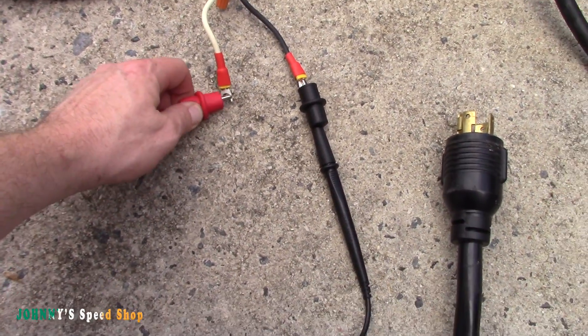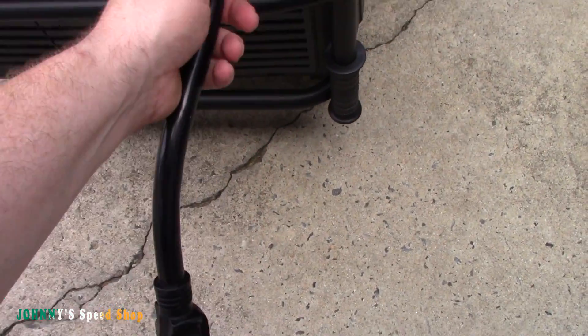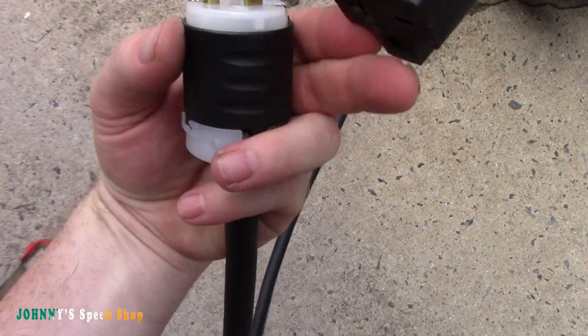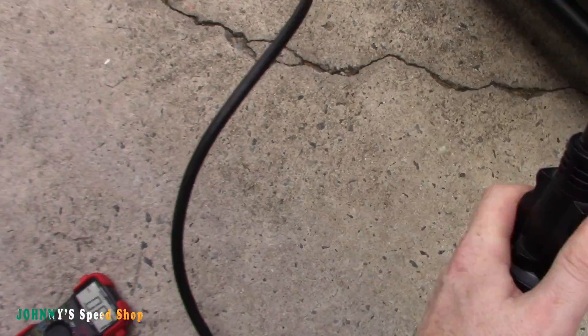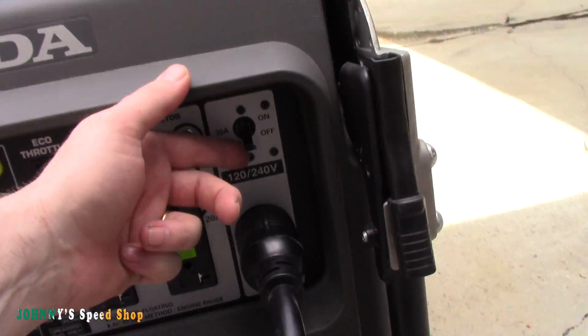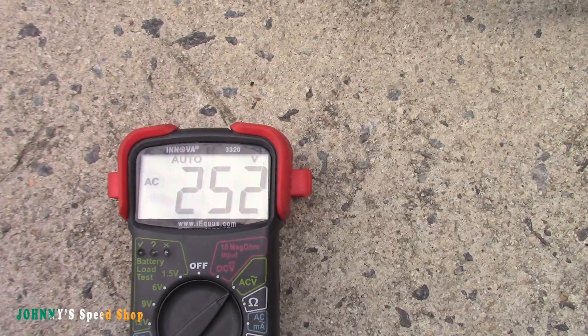So we're going to put our meter on here. Both of these are live — 120, 120. We're going to plug in our 240 volt circuit, plug this guy in. There we go. You can see we're connected here — we're into our circuit. Zero volts right now. Let me flip the breaker. This would be my setup, only it'd be going into my well pump. I'm going to flip our breaker. We now have 252 volts.